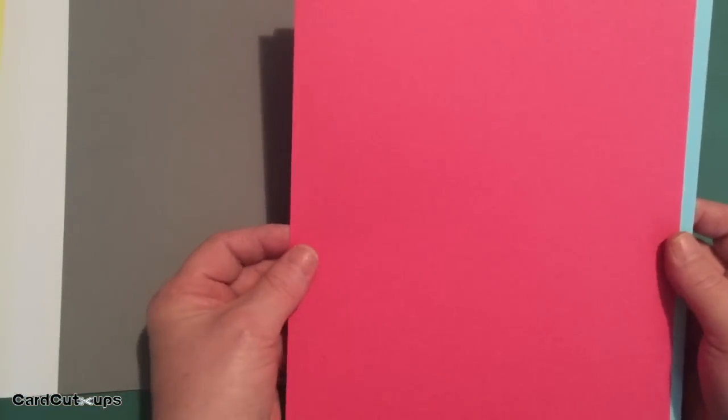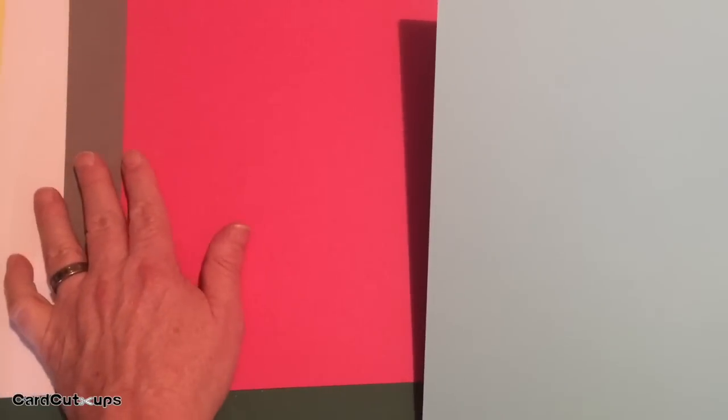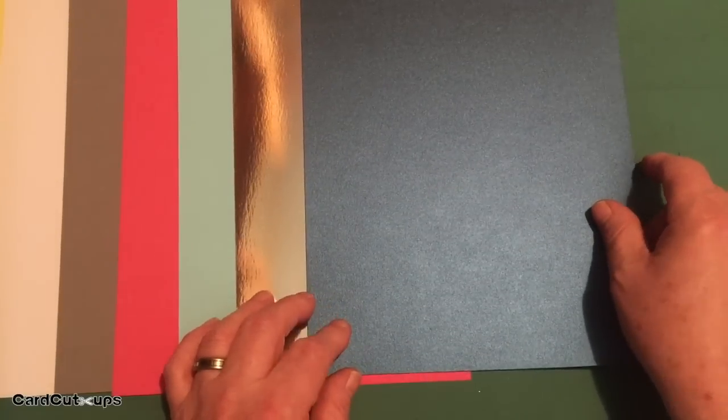We also have a cerise pink, a very dark pink, some sky blue, and then two specialty cardstocks: a silver mirror and a dark blue pearlescent — that's a very pretty cardstock. Those are our cardstocks this month.